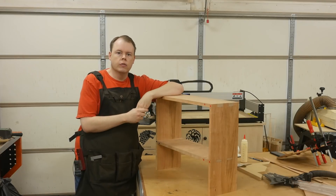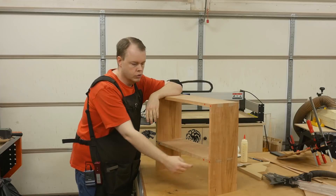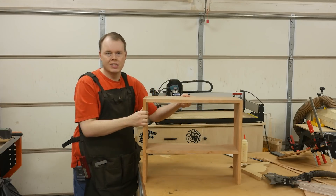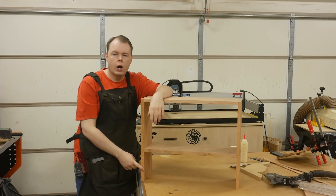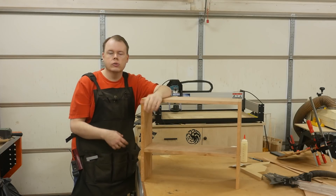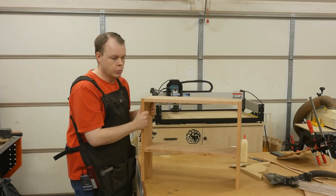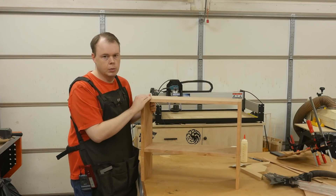I did a dry assembly of the case to make sure all the finger joints seat properly and there's no gap on the bottom shelf. The last operation using the dado stack is to cut a groove on the back - a two inch wide, three quarter inch deep groove for the bottom stretcher. This stretcher is going to house probably three or four shaker style pegs to hold stuff when it's mounted on the wall. I'll disassemble the case, lay out the grooves for those dados, and cut them the same way.